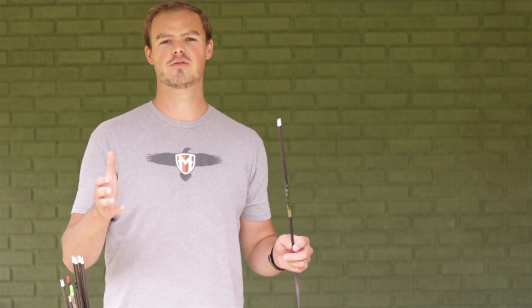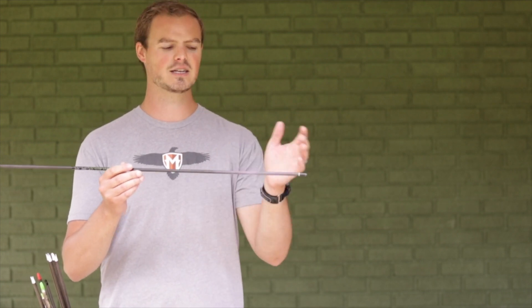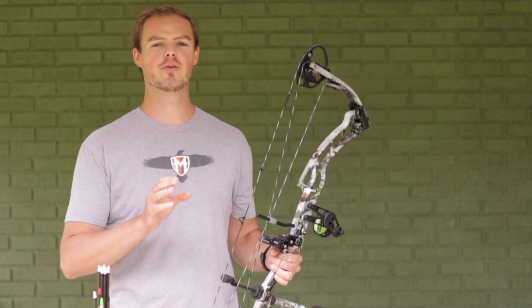This is a 300-spine Gold Tip — my traditional hunting arrow. I have 100 grains of brass and a 125-grain point. I like to have my arrows already built when I nock tune, just with no fletchings. I don't want to be fiddling with point weights or cutting the shaft to different lengths. This is a 31-inch arrow with 225 grains up front. It's super important that when you nock tune, you're using an arrow that is appropriately spined for your bow setup.